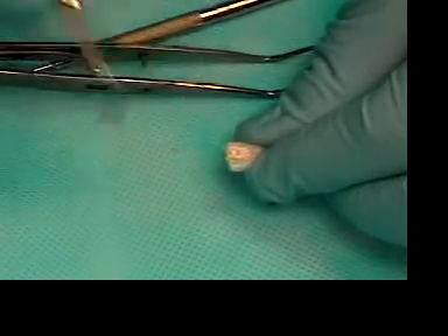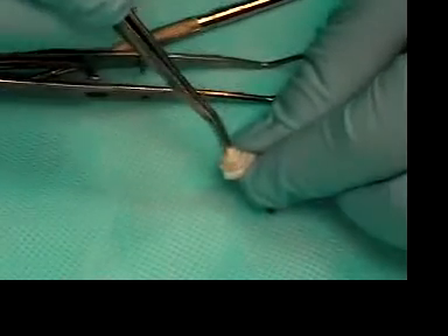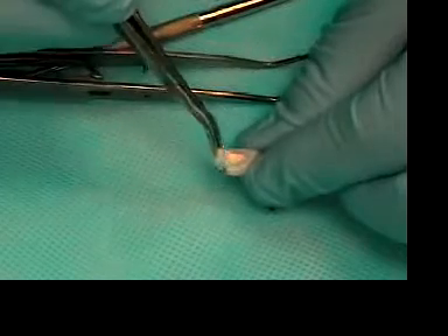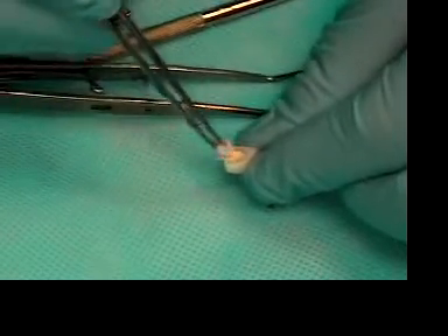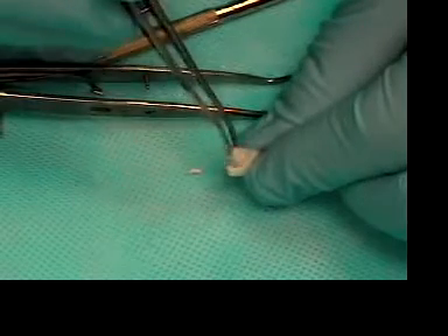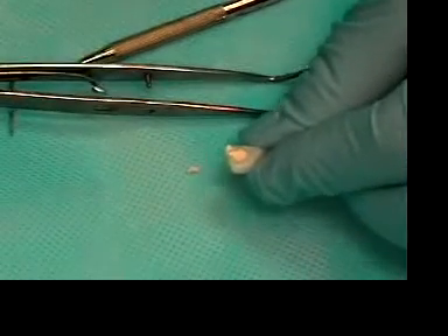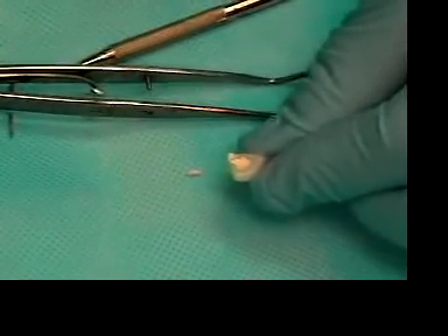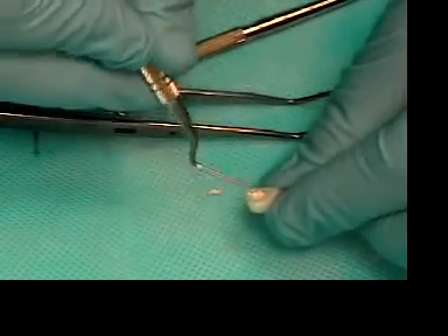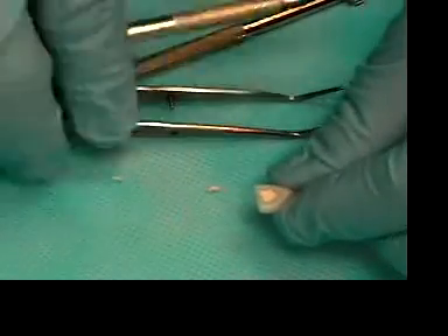You take another cotton pellet that's wet and just wipe it — there's no carving or anything else to be done. That's basically how we temporize the tooth. Take the glick spoon and just trim off some of the excess, then check your occlusion to make sure it's not in hyper occlusion.